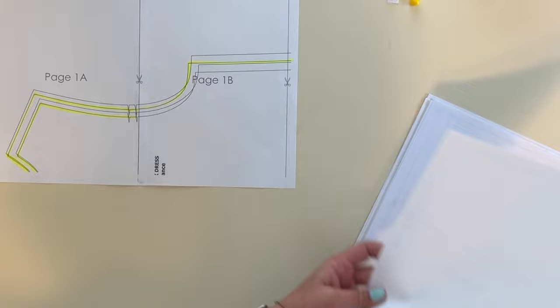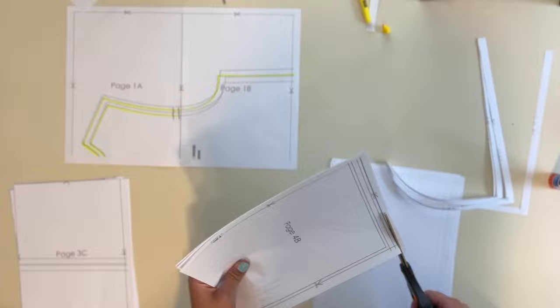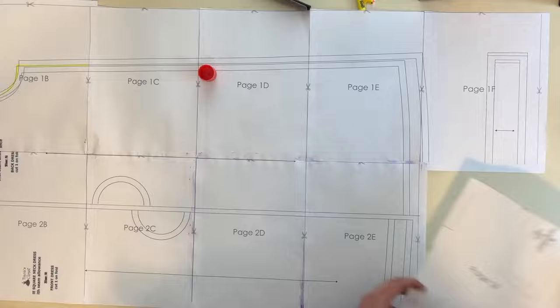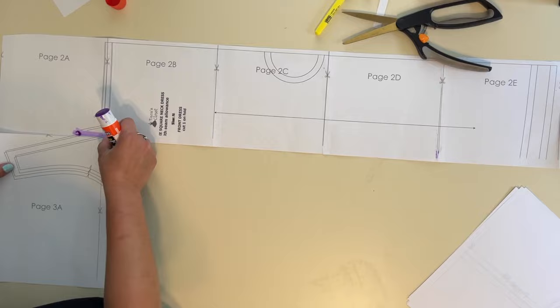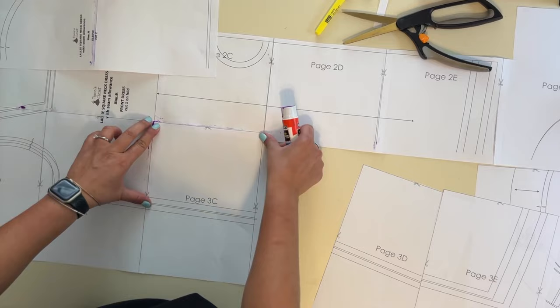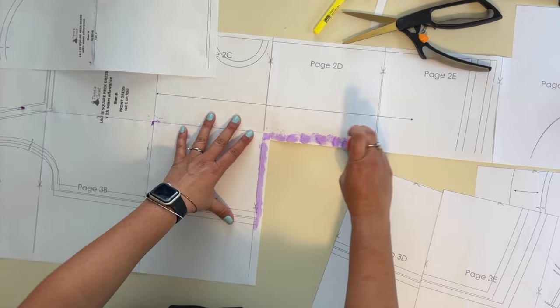I'm going to finish cutting — I'll cut the top and the left side of my pattern pieces and do them together. If you look at your first page it gives you an outline of how you're supposed to piece it together, so if you get lost you can go back and look at that outline and make sure you're following it correctly.